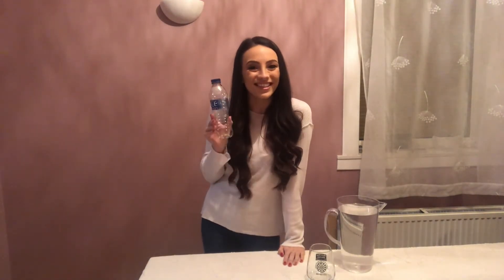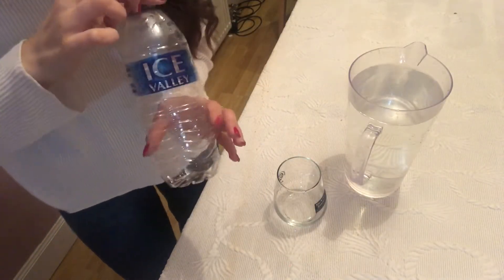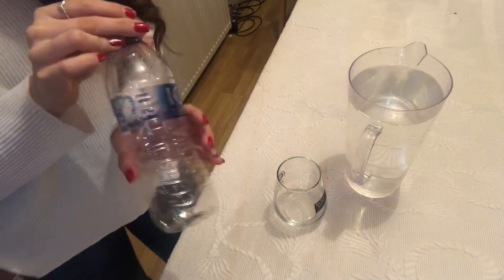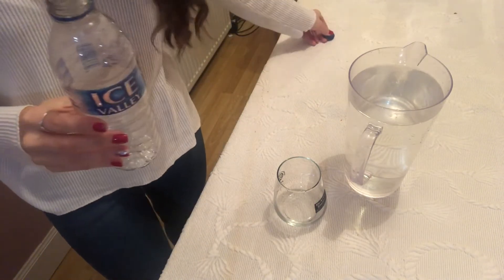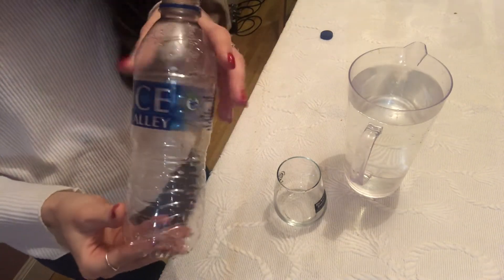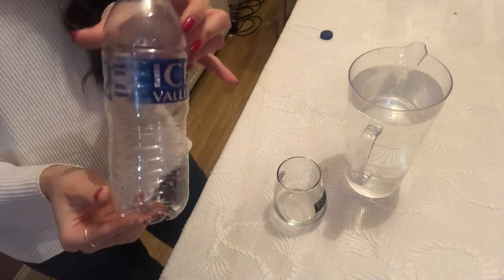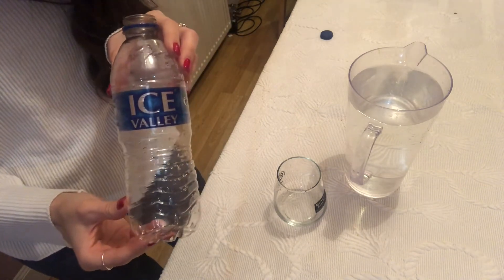Here is our last bottle — it's an empty plastic bottle and we need to guess how many cups of water will fill this up. I think it will actually take just over one, so shall we say one and a quarter? What do you think this one will take? Let's find out.